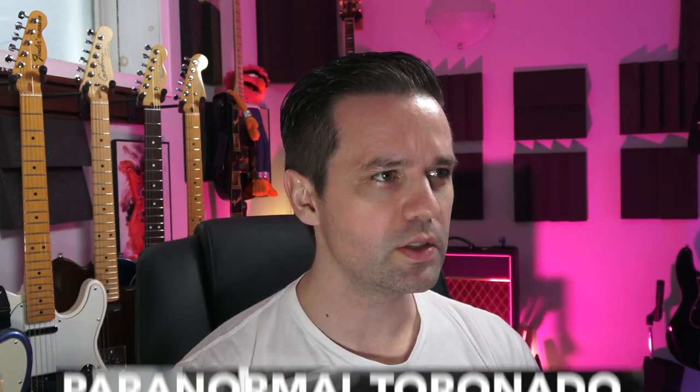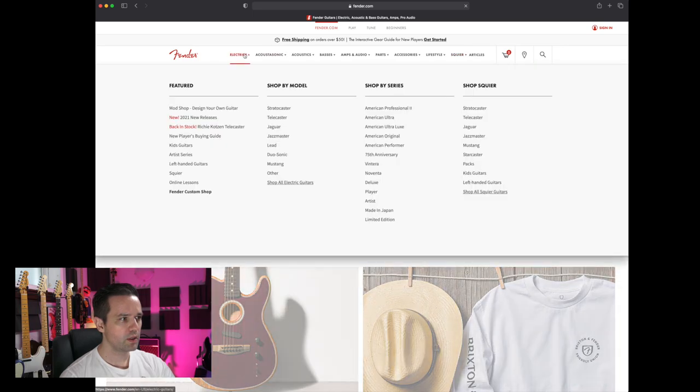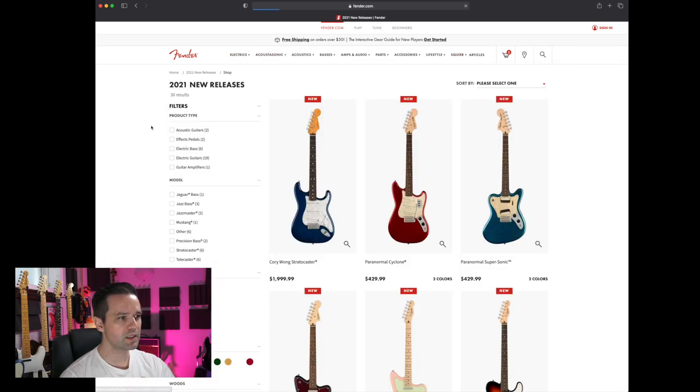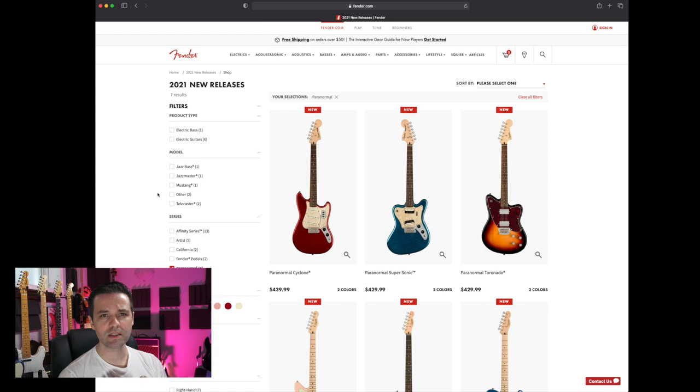Hey, how's it going? Today we're going to check out some new guitars from the Fender Squier Paranormal Series. As far as I know, this is just a refresh from last year. They released a number of guitars in the Paranormal Series. I bought one last year, and we're going to see what's new. Let me know in the comments if there's any you want me to check out or what you think is cool, and we'll go from there.